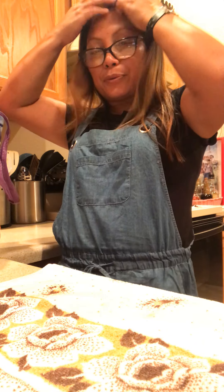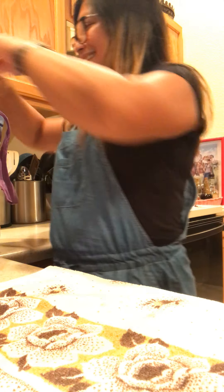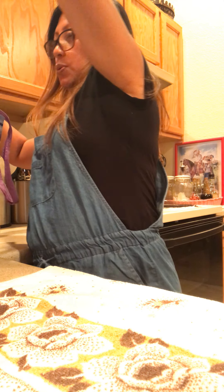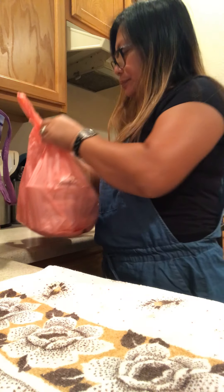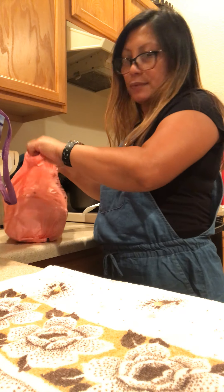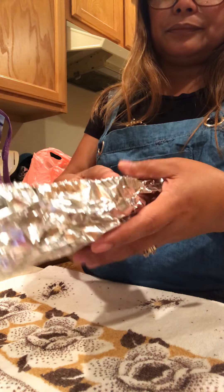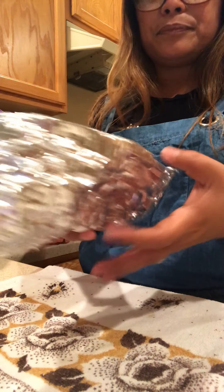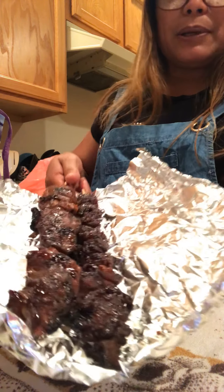Hi guys, we're just home from Nick's. Today I have a shopping haul of Filipino food. I just bought pork barbecue, guys.